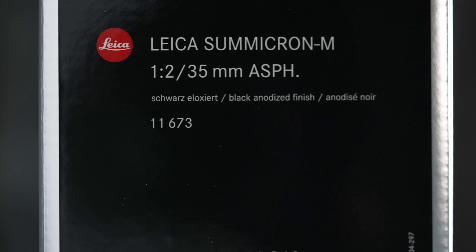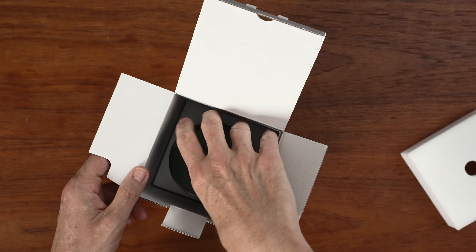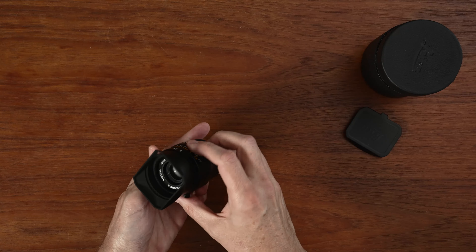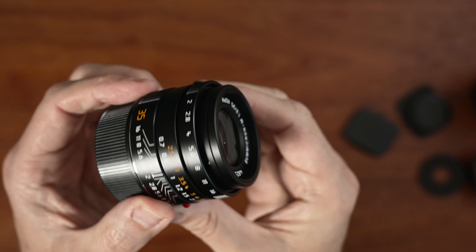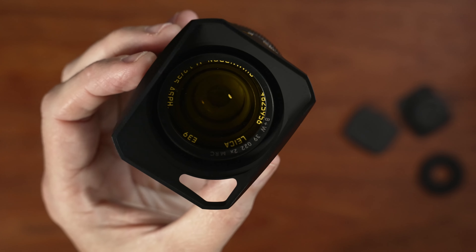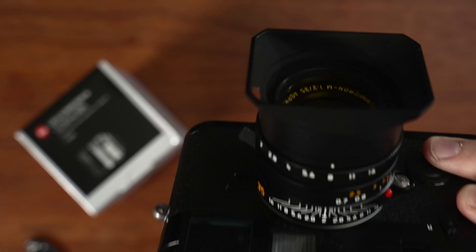So I cut out the middleman and bought a brand new 35mm Summicron Aspherical version 2. Here it is in its beautiful silver box. It's a heck of a lens — compact and well-balanced on the Leica MP body, and of course it has that legendary Leica build quality.